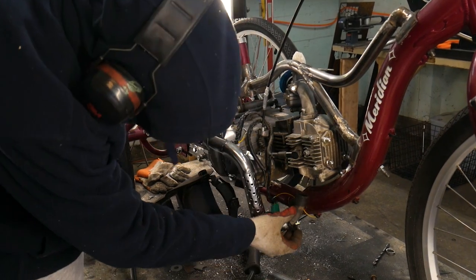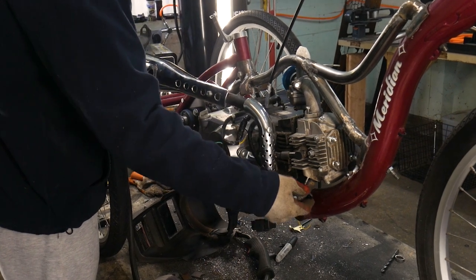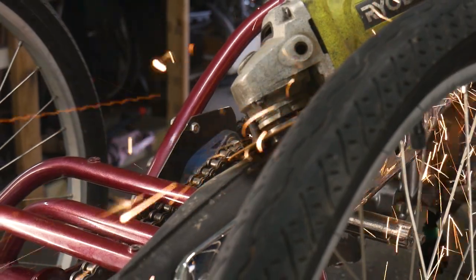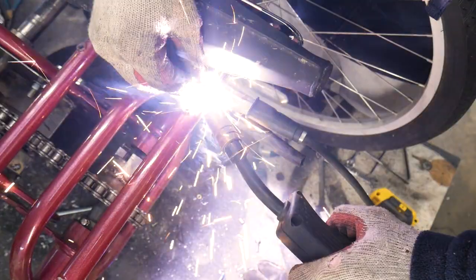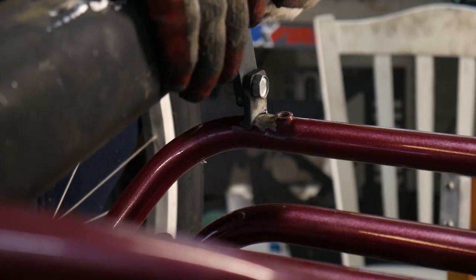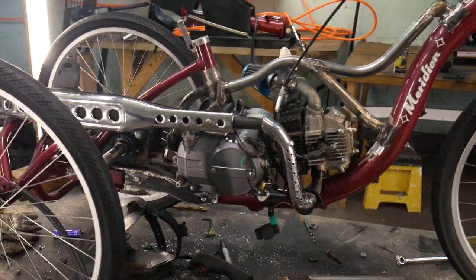After that was all figured out, it was time to work on the exhaust. First thing I have to do is cut off this tab and make a new one on the bottom. Luckily the rear end of this trike is steel so I can weld straight to it. Unfortunately the exhaust is going to get in the way of the basket, but we'll figure that out later.